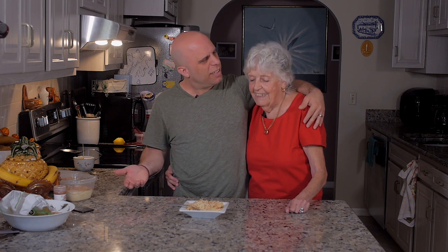Hey everybody, thanks for watching me and my beautiful grandma Natalie Fernandez cooking my favorite Portuguese dessert. What's it called again? Letria. Letria. I hope I said it right. Letria. Yes. Thanks for watching, everybody. I hope you had fun.